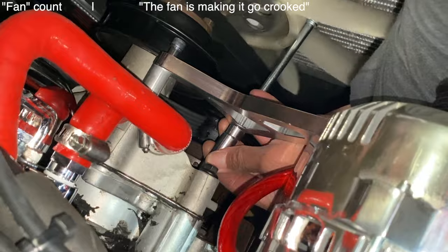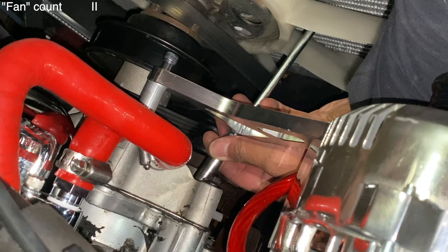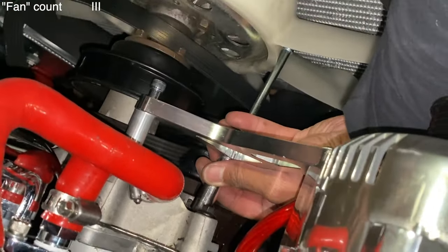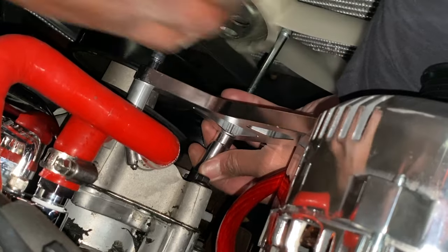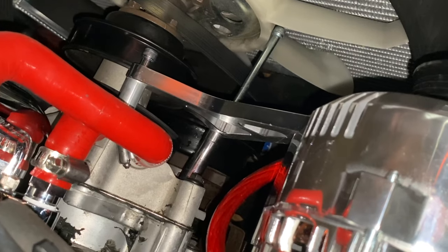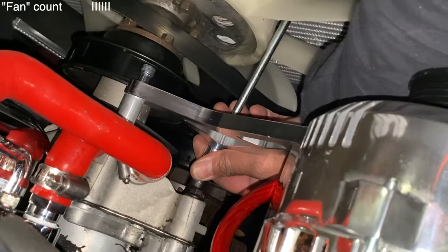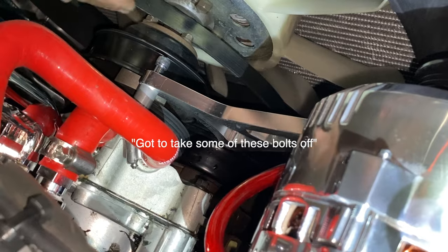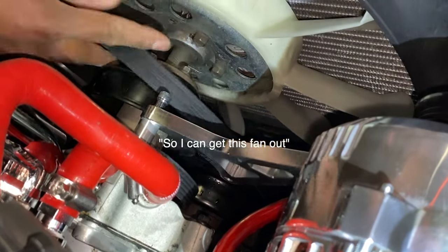The fan is making it go crooked. That's ridiculous. The fan's in the way — I can't get it in there. Stupid fan. I didn't want to have to move this stupid fan. I'm going to take some of these bolts off so I can get this fan out. Ridiculous.